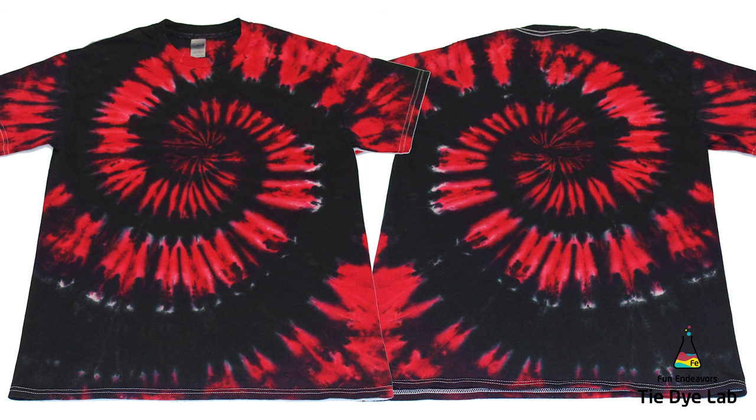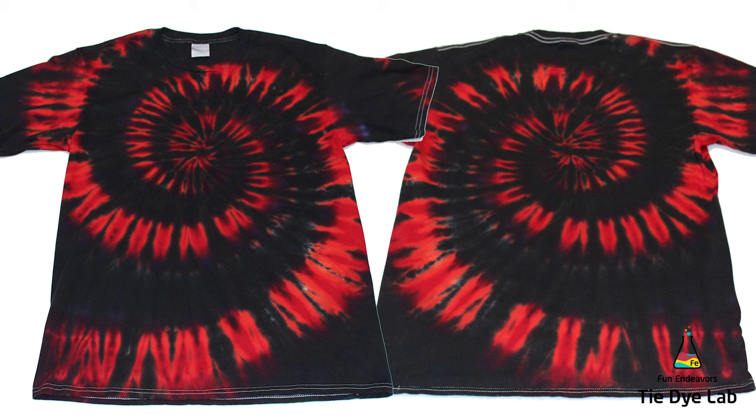Both shirt number one and shirt number two are the Gildan Ultra Cotton shirts. This is the third shirt on the rack — the one where I used Fire Red and Raven Black, but this is the Ringspun Cotton shirt. So the colors behaved a little bit differently on this shirt. I got good color saturation and I do have the black lines running through the shirt, but some of the colors split — I think from the Raven, maybe a little bit of the Fire Red as well — and I have a little bit of weeping of a purple color on this shirt.